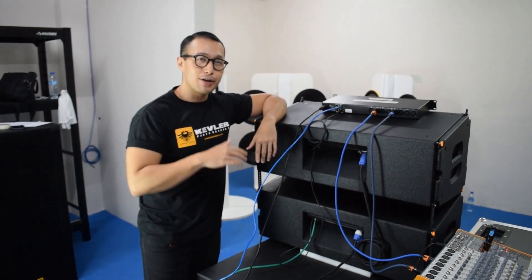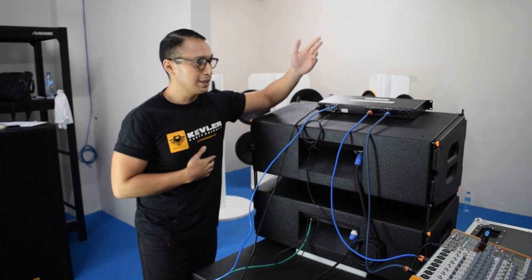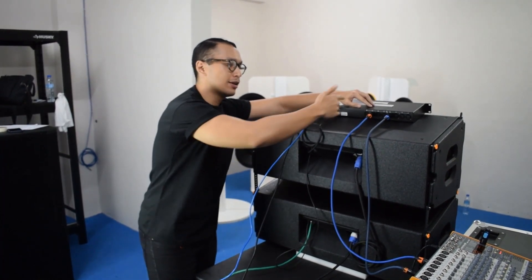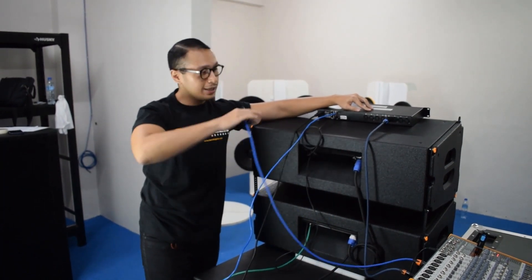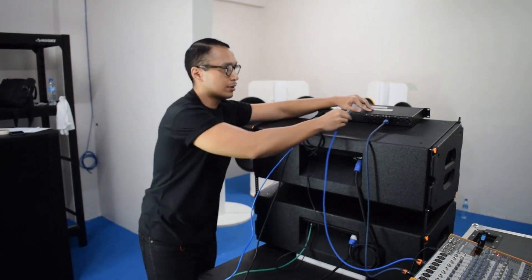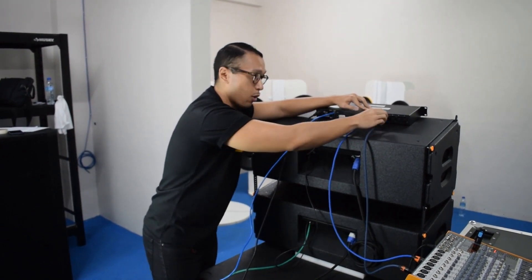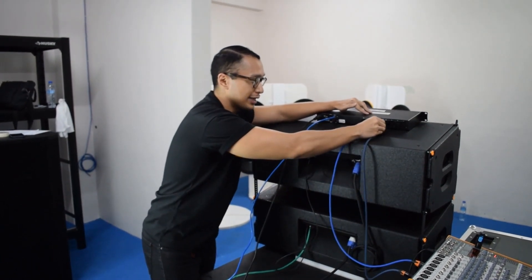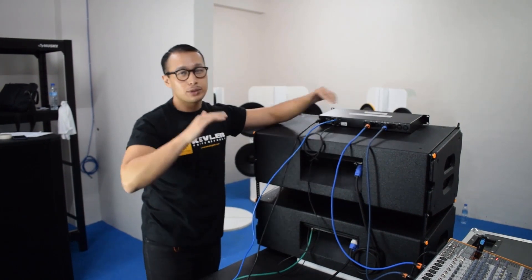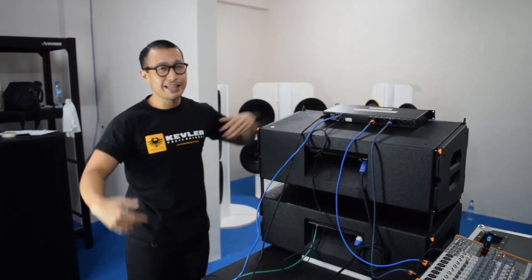Let me show you another cool feature from our DSP77 processor. Let's say someone takes out the input wire from the processor itself directly — no popping sound. Even if you pull it back, it's still smooth. Even if I take this specific wire out, it's still good. With this specific feature, you get to protect your speakers from further damage — really, any damage.